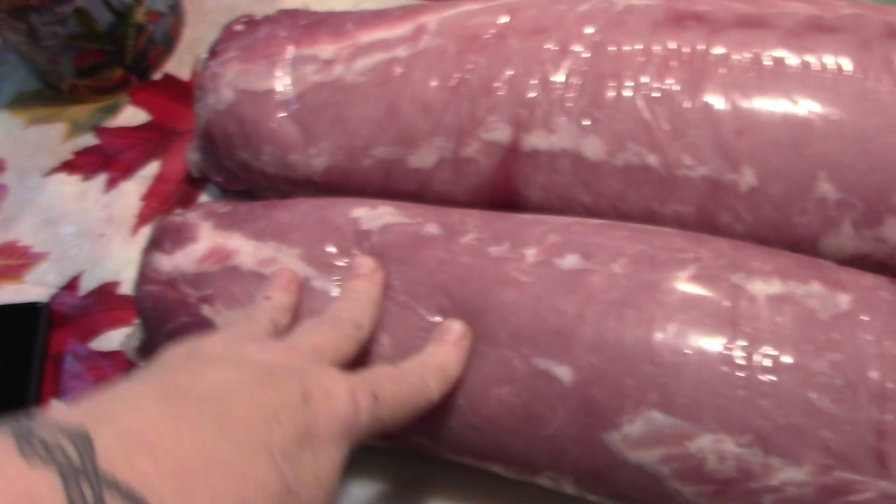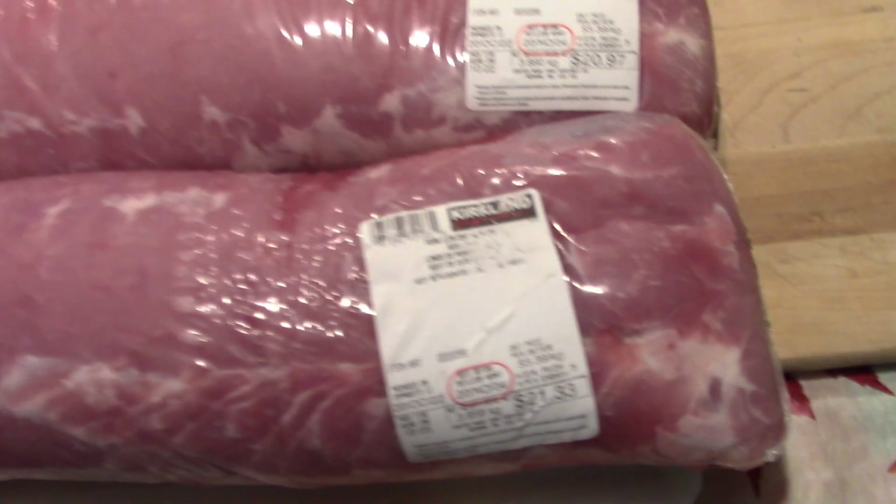Hey friends, this is Mrs. Wolfie from our Half Acre Homestead. As you saw, I bought these two big beautiful pork loins from Costco this weekend.